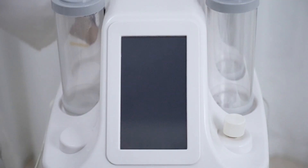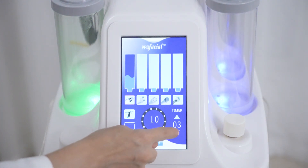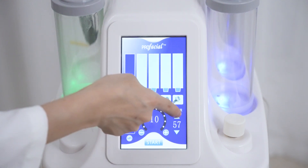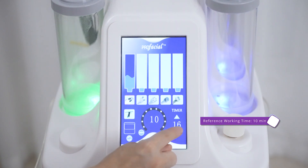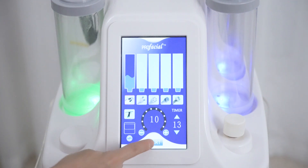Click the power button to turn on the machine. The default interface is the Hydro Dermabrasion function when you turn on the device. Adjust working time between 0 to 60 minutes; it's advised to treat for 10 minutes or so. Energy levels of Hydro Dermabrasion and Hydro Spray are not adjustable. There are altogether 9 Hydro Dermabrasion tips to choose from based on different treatment sites. Click to start.